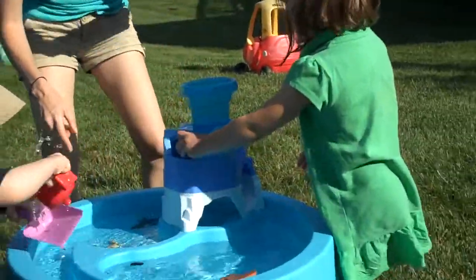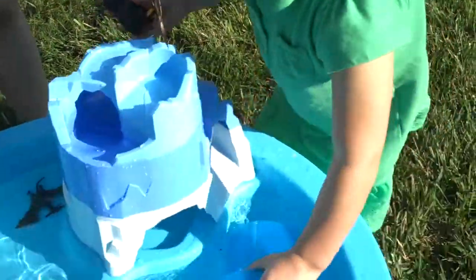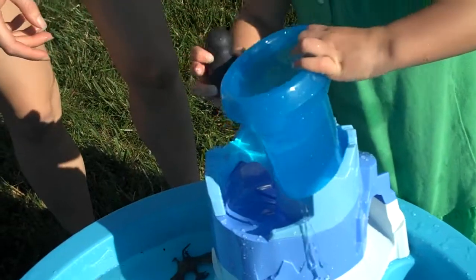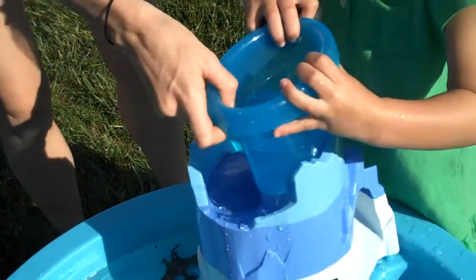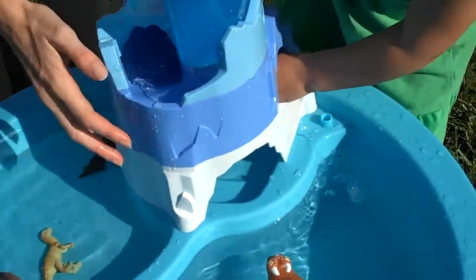Tell us what happens, Kenz. What do you do? How do you do it? So we do this — get some water and put it right here. There we go. And let's put the penguin right here. And there he goes. Very cute.